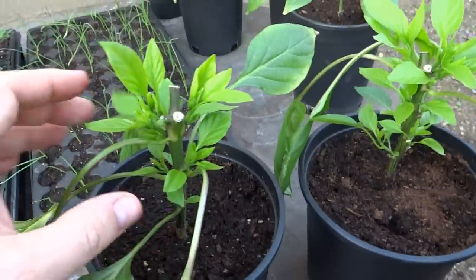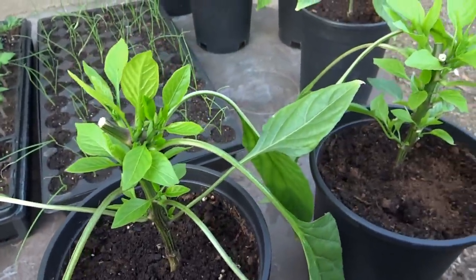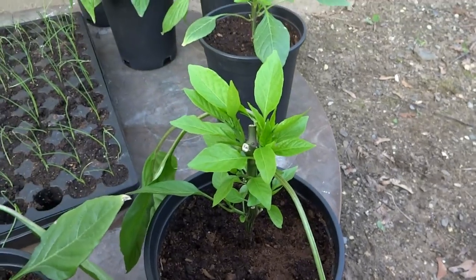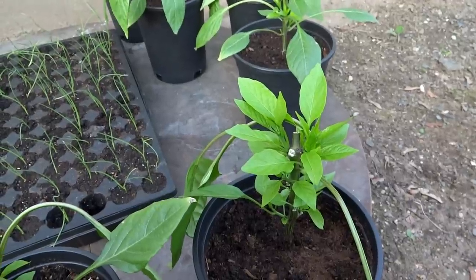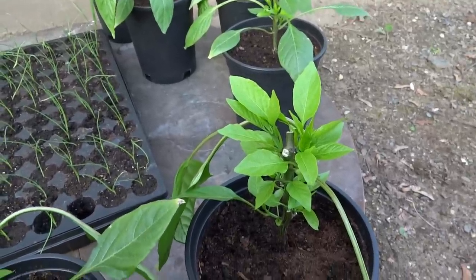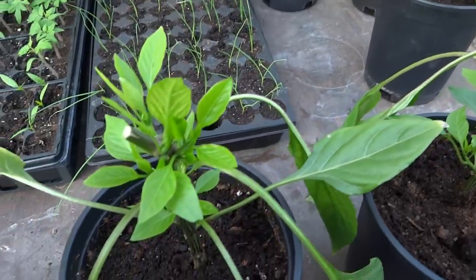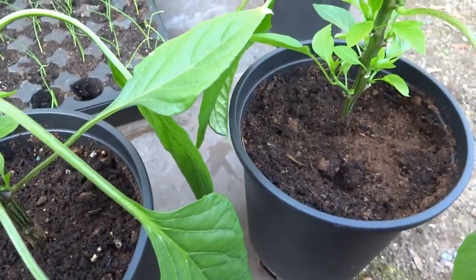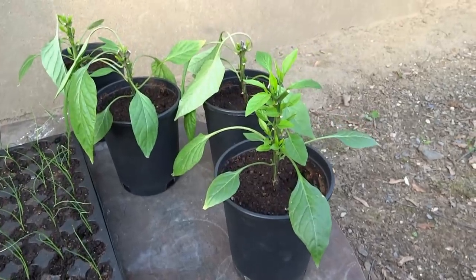I'm not sure why, but the side growth has just been remarkable. Like I said, I'm outside. They've been in direct sun and I didn't harden them off — they didn't need to be hardened off. I don't know what happened. Every year I have to harden everything off, including my pepper plants, or else they wilt and look miserable for a good week or two until they adjust to the sun. And I didn't do that with these. I brought them outside, put them down, set them on this table here on the ground, and they've been in direct sun. I'm not really sure. Maybe it's because they're a little bit older.